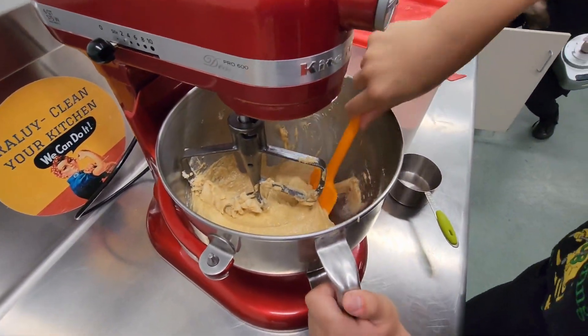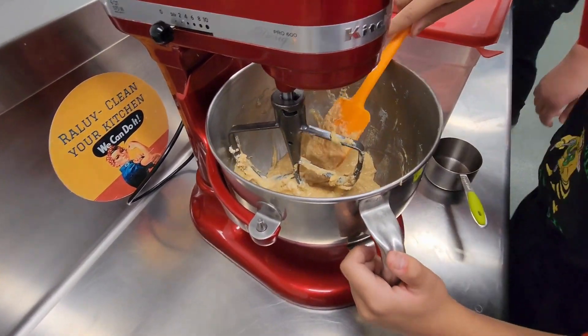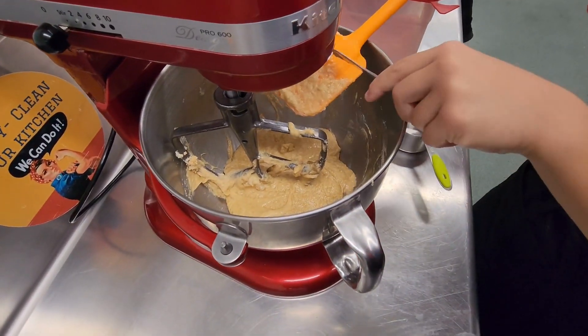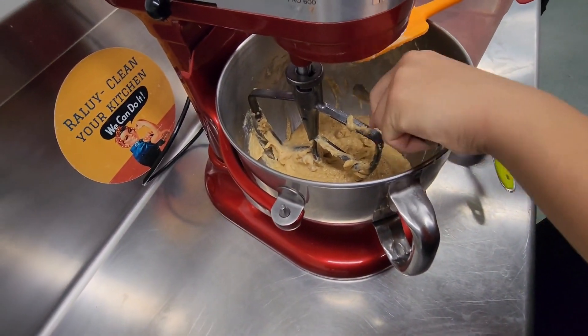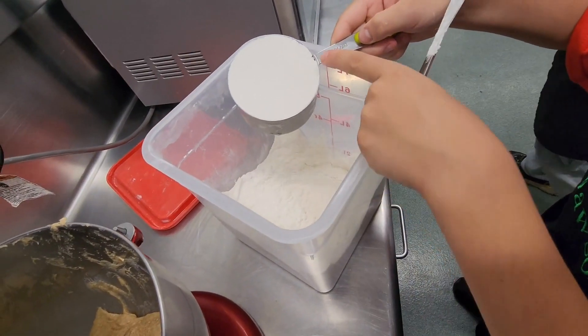Once done, scrape down the edges of your bowl. And this is where you add in your flour — two and a half cups of flour.